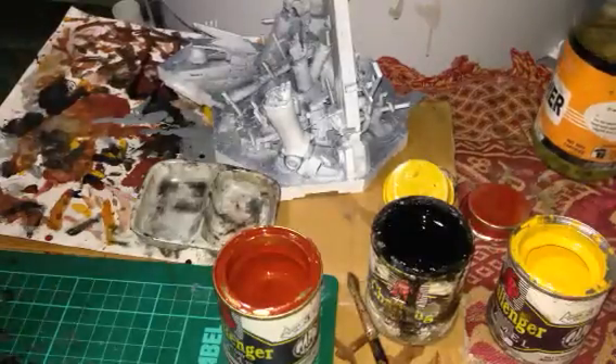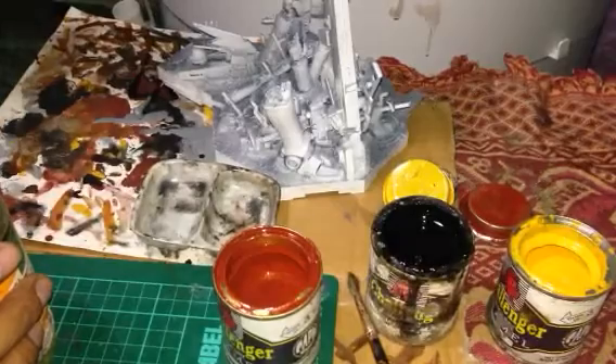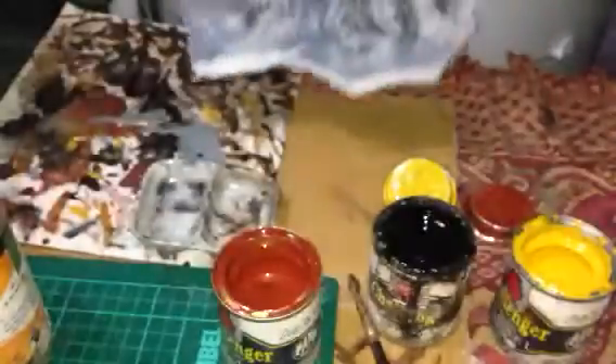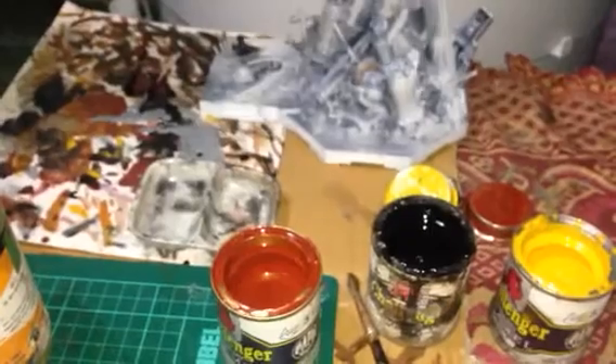Greetings, JkSmo here and now we're going to proceed on the fifth part. This is the result after the spray. This time we're going to make this look rusted and weathered.